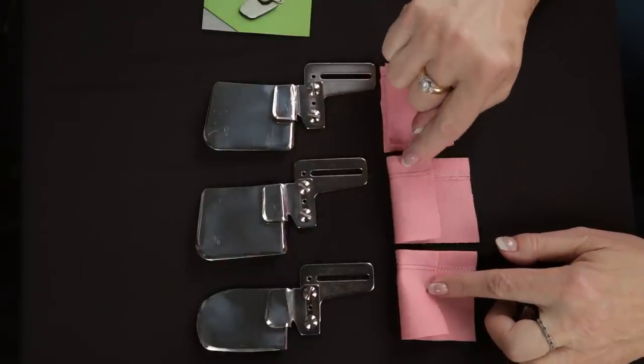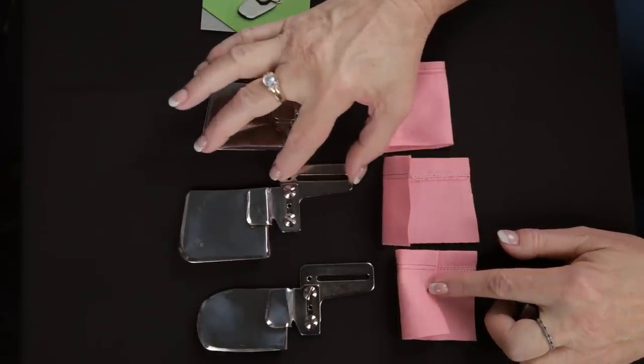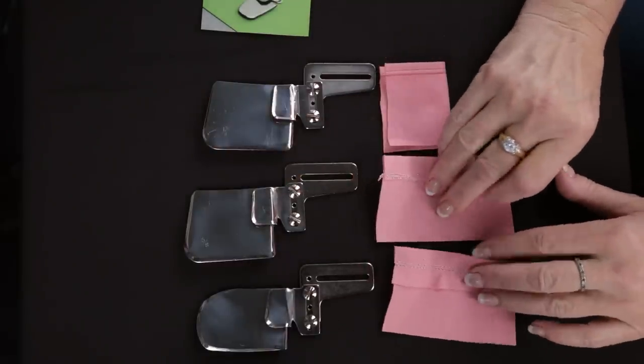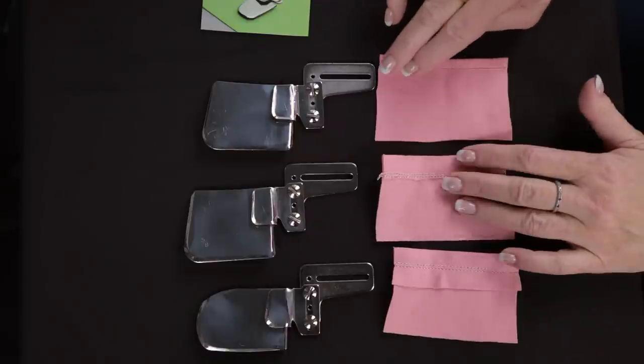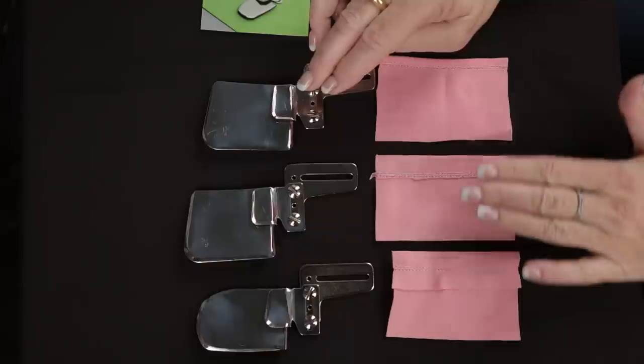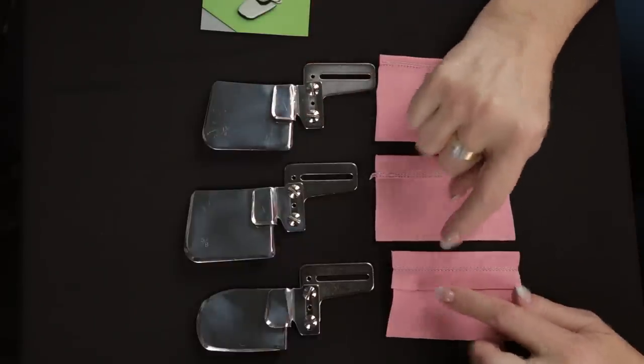The hem width here can vary depending on where you adjust the hemmer when it's on the machine. These are called single downturn fellers and they're the actual accessory that will turn the fabric for you so that it holds it in place and you can stitch the hem. It keeps you the same distance from the edge all the way around.